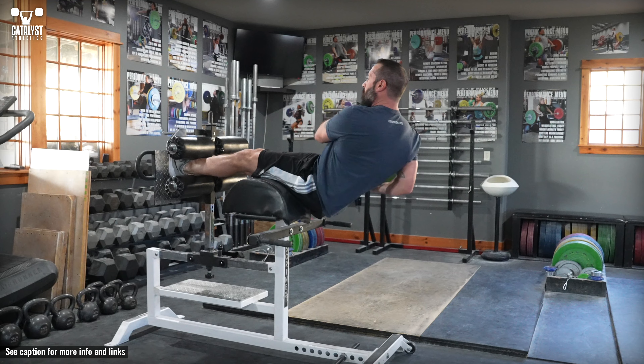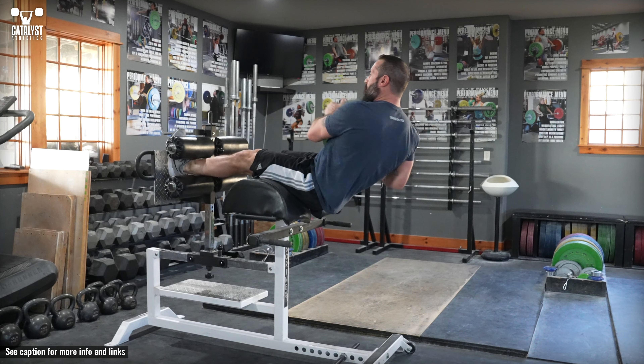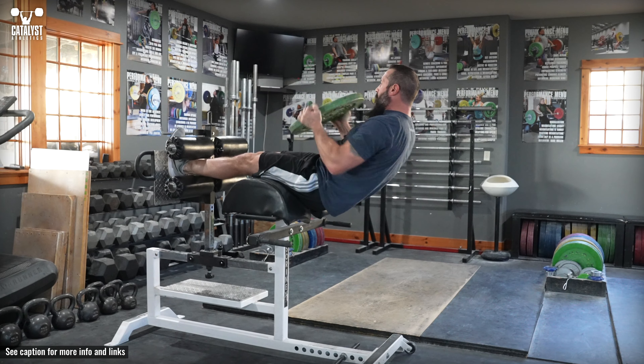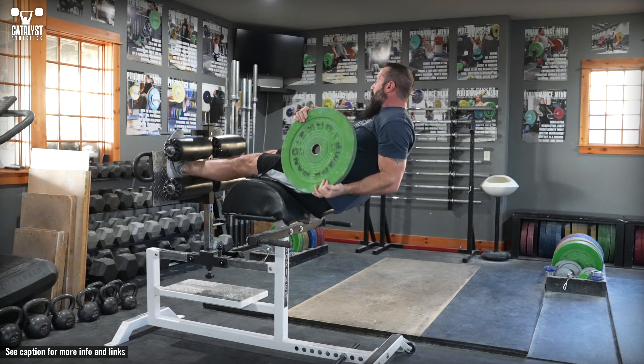Anchoring the feet allows more forceful rotations and therefore more effective training. In a partial sit-up position on a GHD, hold a plate, medicine ball, or other weighted implement in the hands and move it from one side to the other without allowing the trunk to rotate with it.